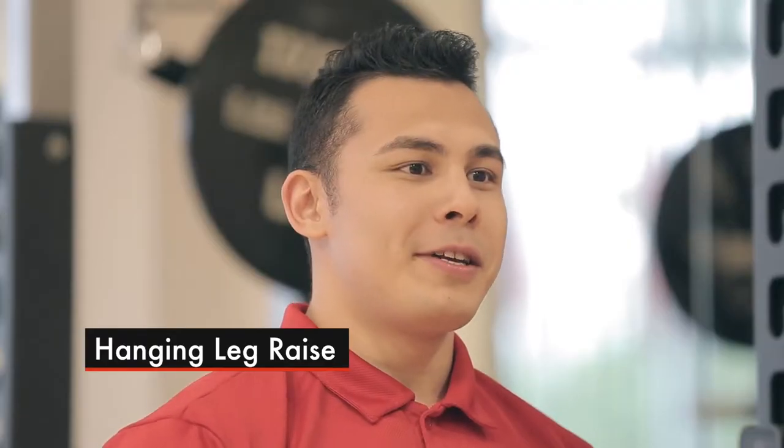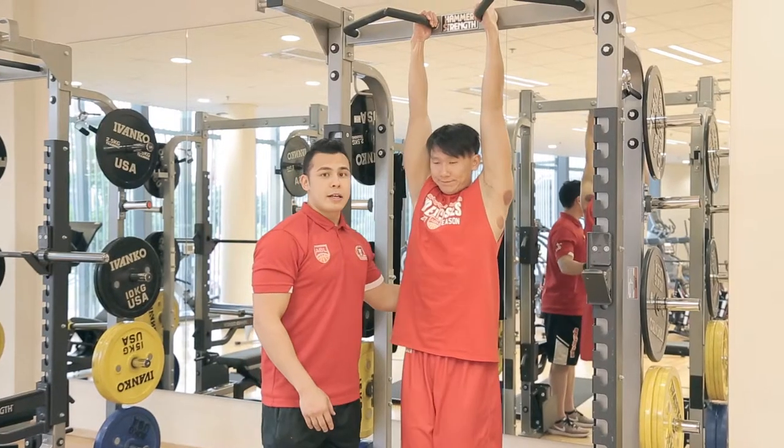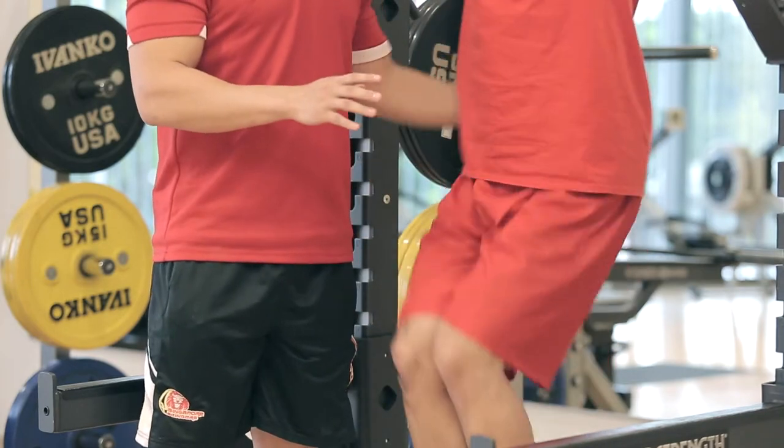Moving on to a more intermediate exercise is the hanging leg raise. You're going to jump up, hang on the pull-up bar, keep your body tight, abs tight, and you're going to draw your knees up to your chest. Make sure you don't swing as you're doing it.